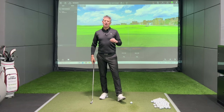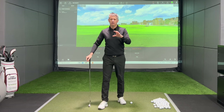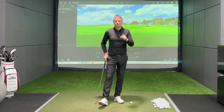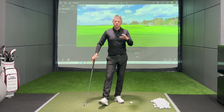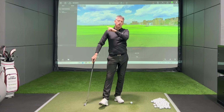Welcome back to the channel. Today I'm going to give you a little practice routine to help you develop a draw with your irons. If you've not seen it yet, check out my video on hitting a draw with your driver — the link will be up in the corner.